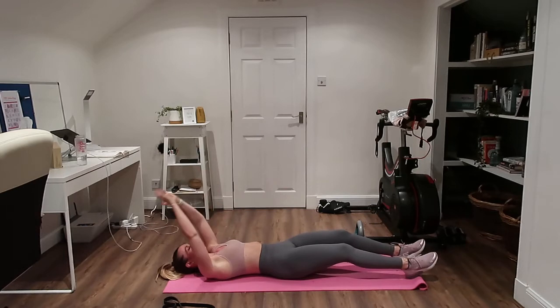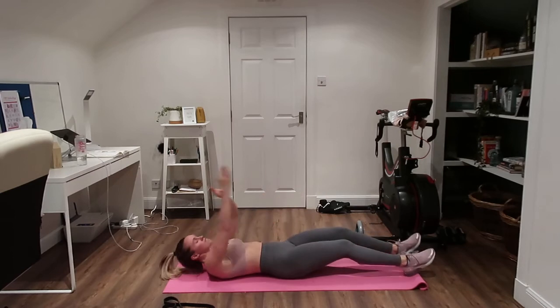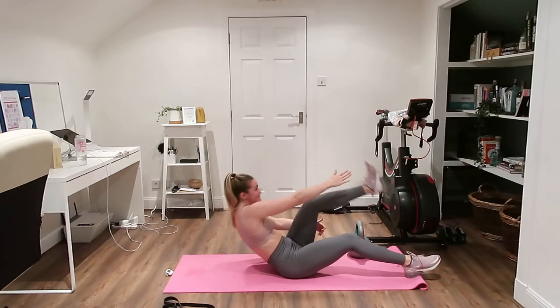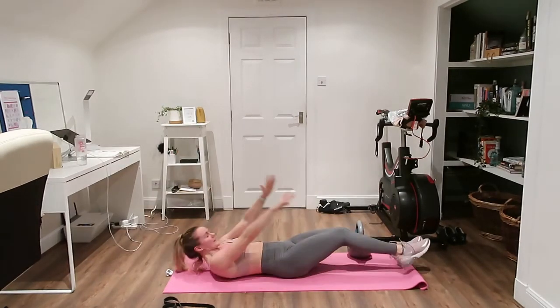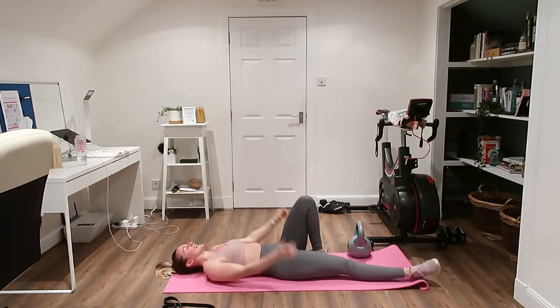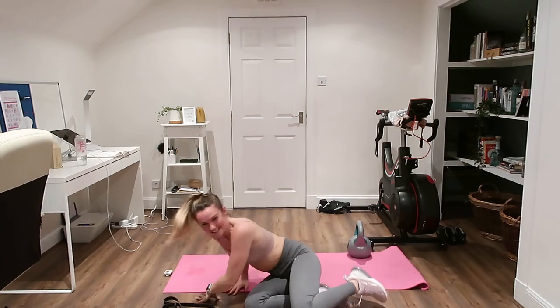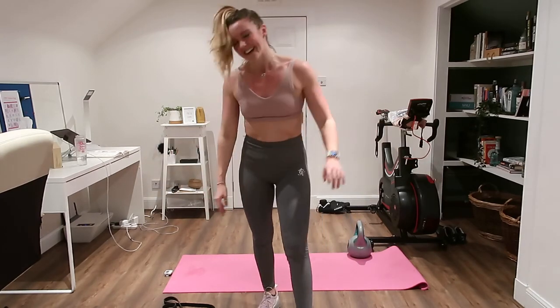They are so hard — last few seconds, up we go, single V-up, see how many you can do. And you're done! I hope you enjoyed that — enjoy the rest of your day and I'll catch up with you all soon.